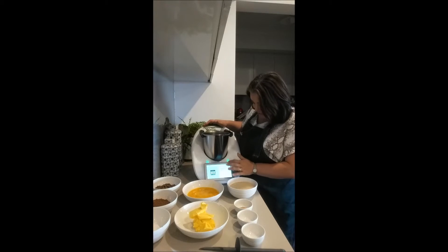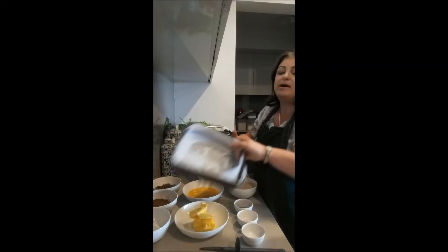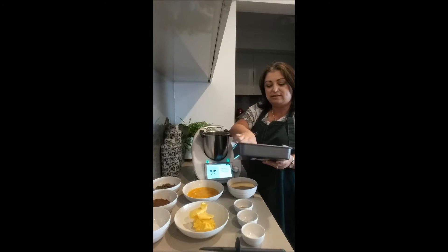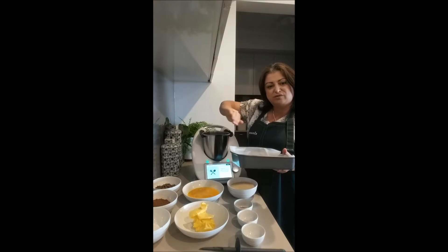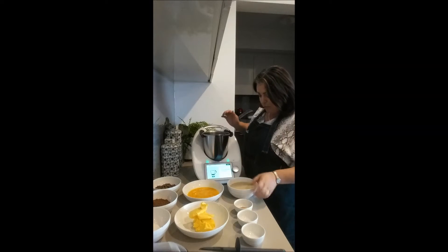Next, grease and line your pan. I've already done that. The best way I find is to put little slits in the corners so it folds in really nicely — you don't get all those creases around the side of your brownie, which makes it look a bit dodgy.